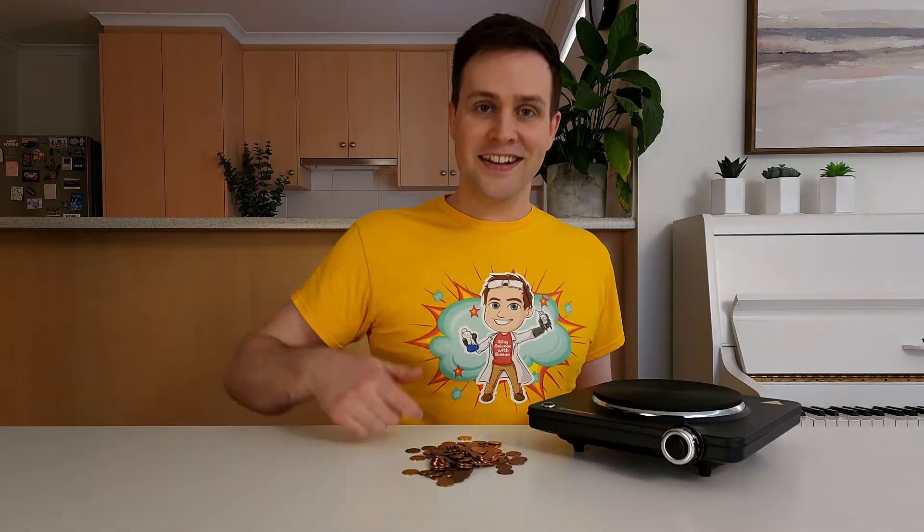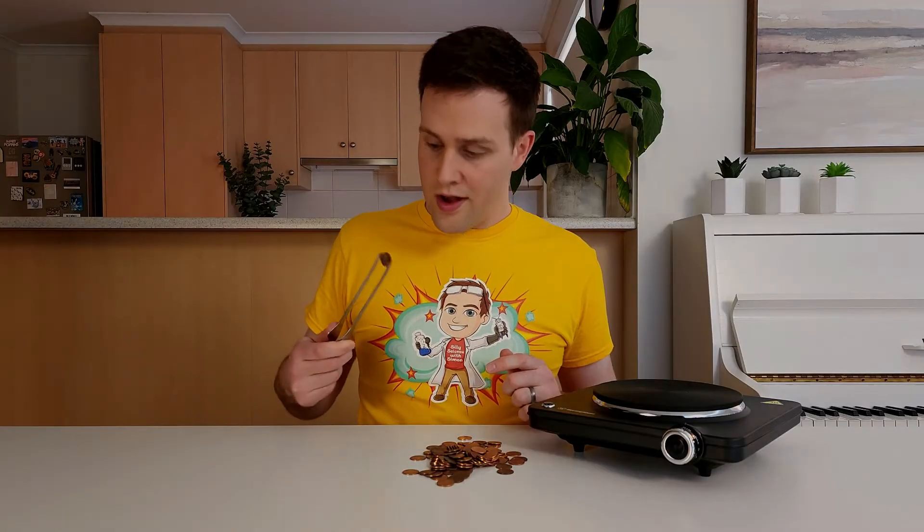To do this at home, you'll need some pennies, a hot plate, tongs, cotton gloves, and an adult to help you.